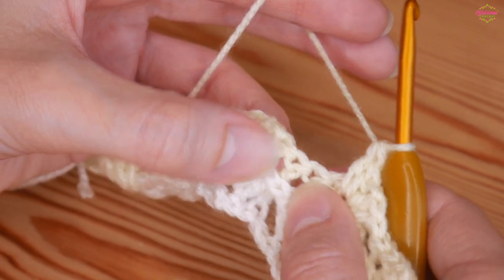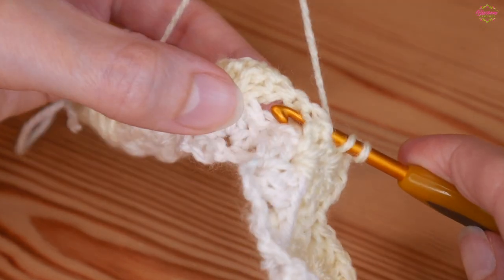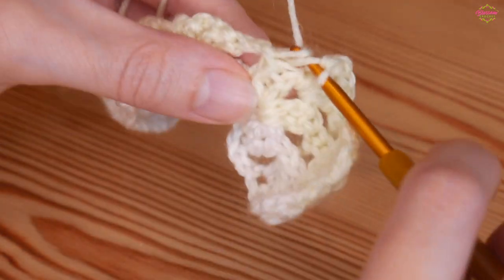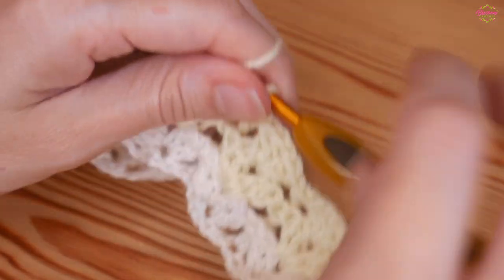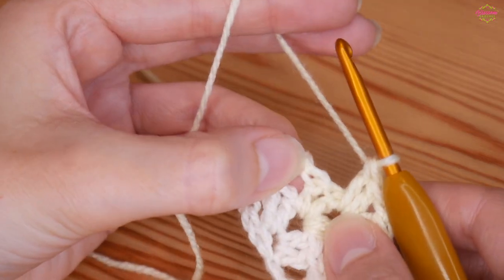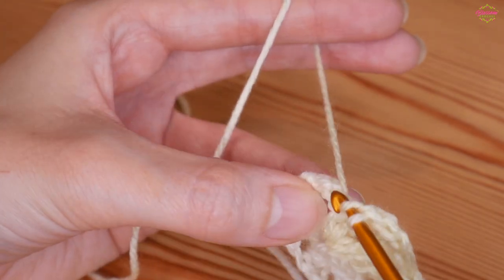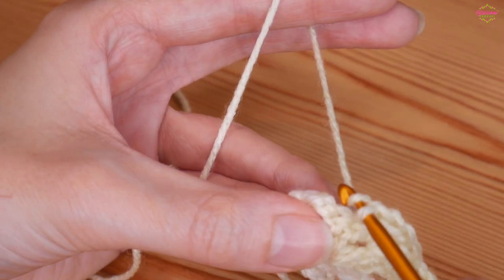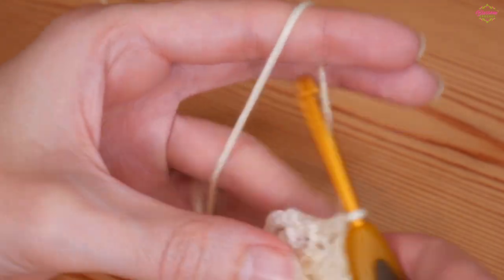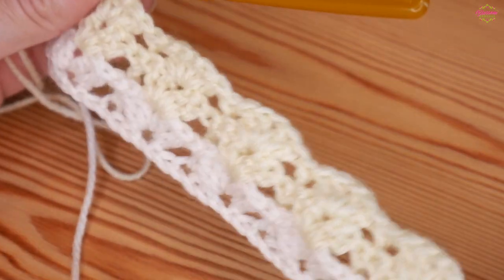The back post treble: yarn over, go around the back of your work, come out before the treble, go in front of the treble and back out the other side, then yarn over and pull up and complete your treble. Continue iris stitch in chain one space, then back post treble, all the way along. For the very final stitch, make sure you're not working into the last two trebles of your iris stitch — work into the next stitch along, which is the final stitch of your row. If you struggle with straight edges, pop stitch markers in — that will make a big difference. That completes row one of the pattern repeat.